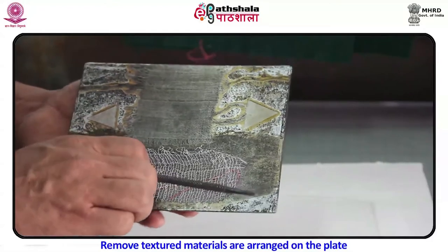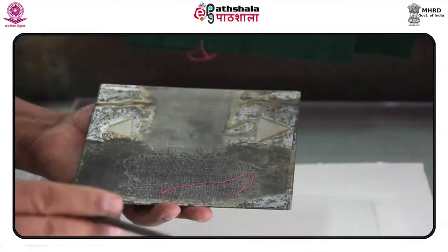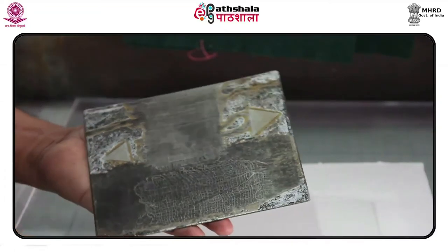The texture material are arranged on the plate. The plate is polished unless you wish scratches and random plate tone to show. The plate is degreased so it will readily accept the ground.